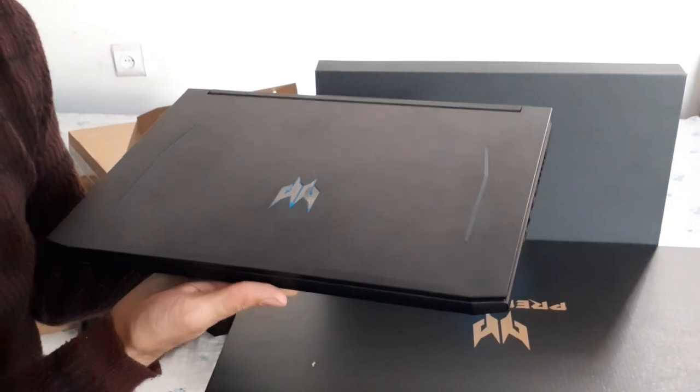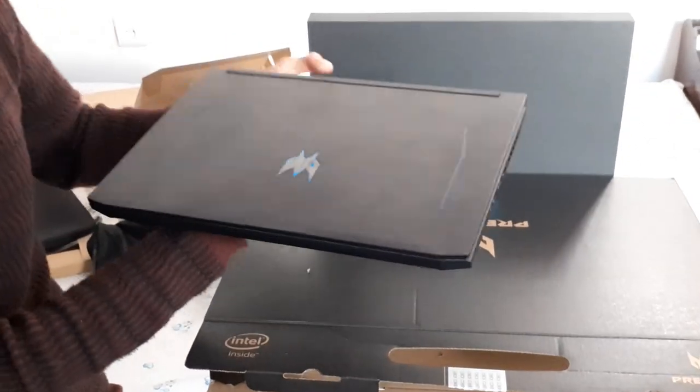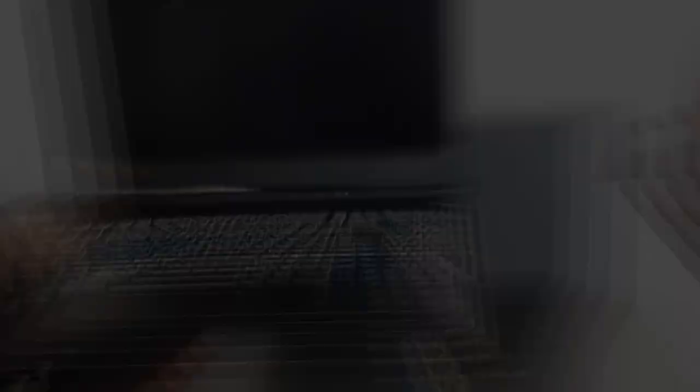I feel really grateful to Acer for building such a quality laptop. You can also open the screen with just one hand. Thank you for watching this unboxing video of the Acer Predator Helios 300 10th generation 2020 model.